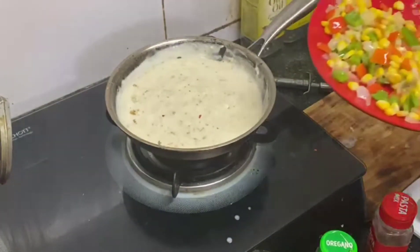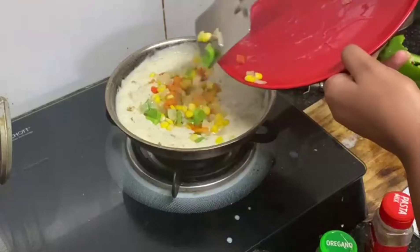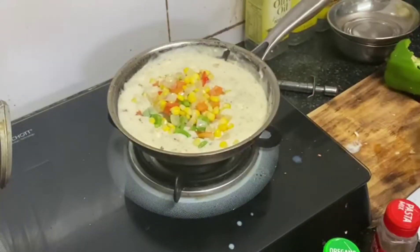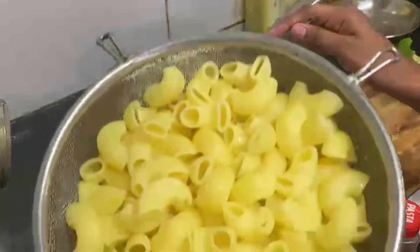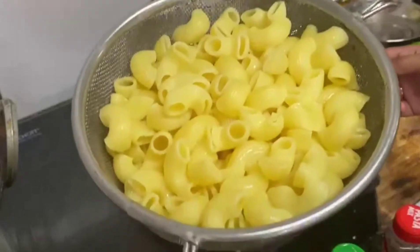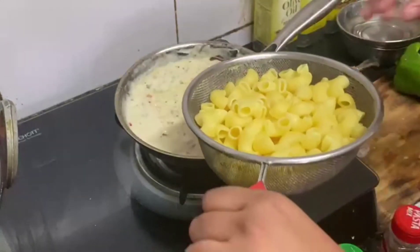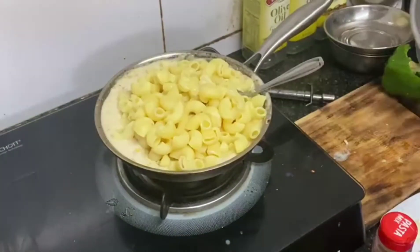Now we will mix it well and then we will add the veggies which we have already placed on our plate. It looks so colorful on the white sauce — it looks beautiful! We will stir it well so that our sauce is ready, and then we will add our pasta. Hopefully the pasta will fit — we are doing experiments!